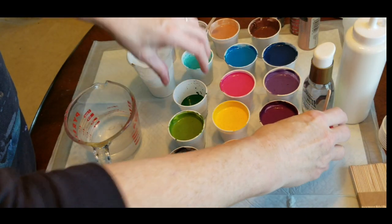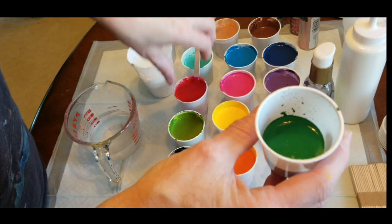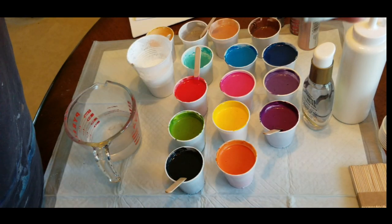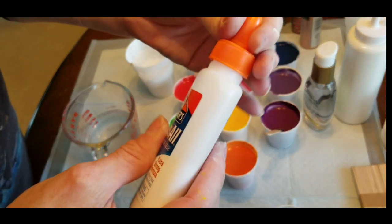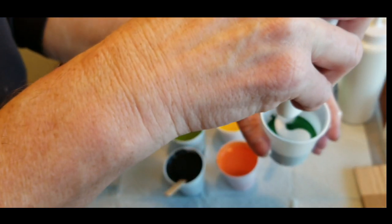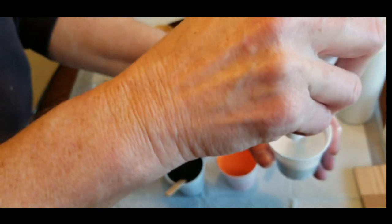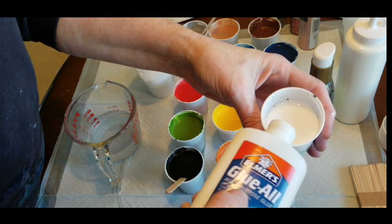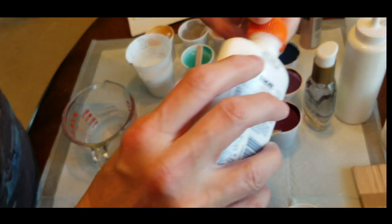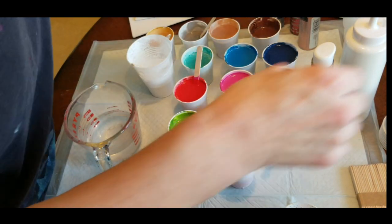I have one more color that I have not mixed just so you can see me mix it from scratch. This is one of the deeper greens. I've got about an ounce of paint in these three ounce bathroom cups. I'm adding pretty much an ounce of color and about an ounce of glue, and then I add water after I have totally stirred up the color and the glue together - that's when I add water.